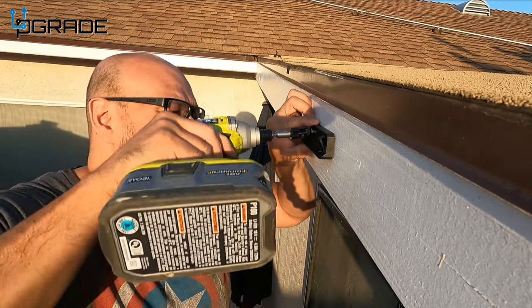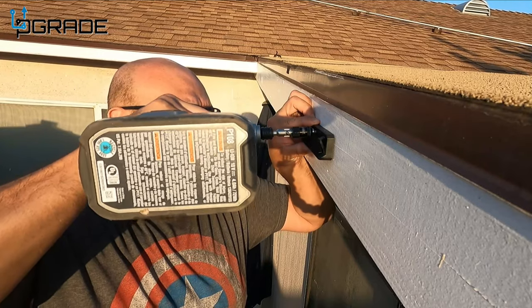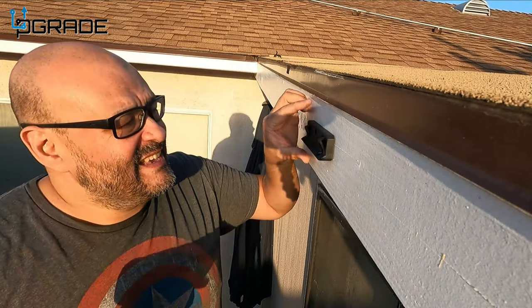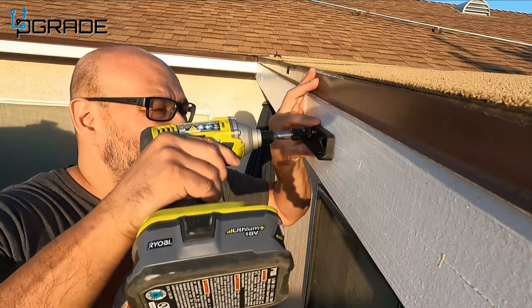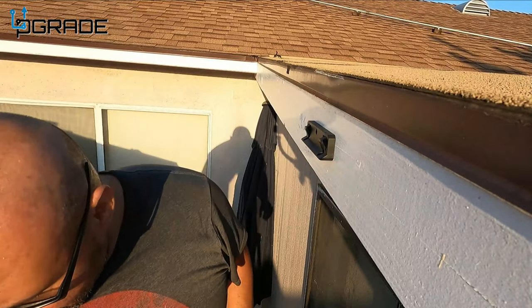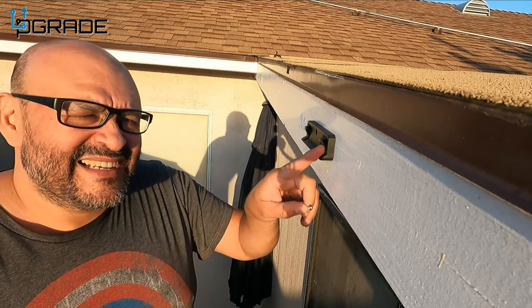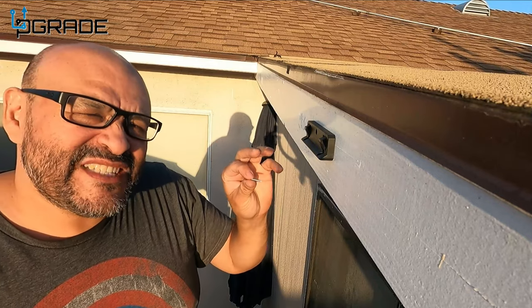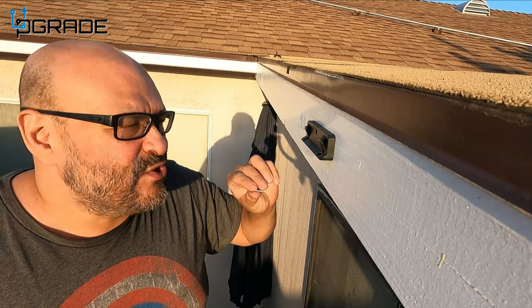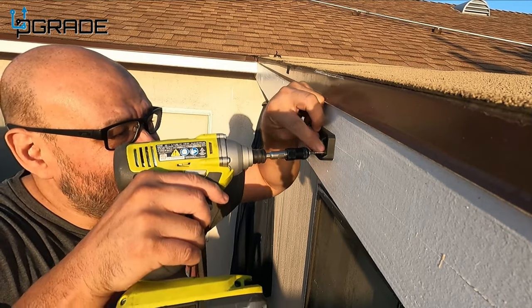Getting it tight enough. Once we adjust it — there we go, that thing's not going to go anywhere. We set up the two parts, eyeing it out to see it's even. If it's not even, you can adjust the lights how you want them.